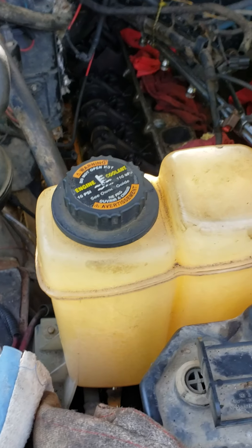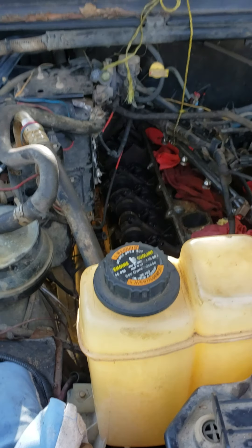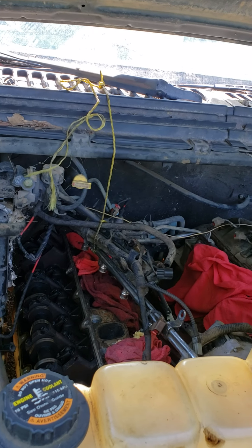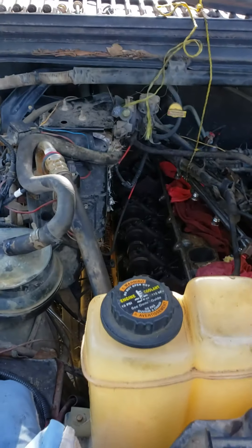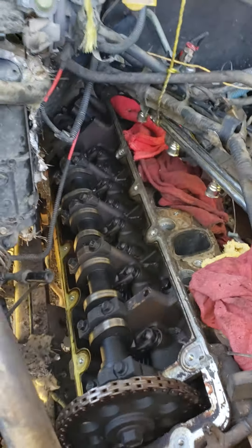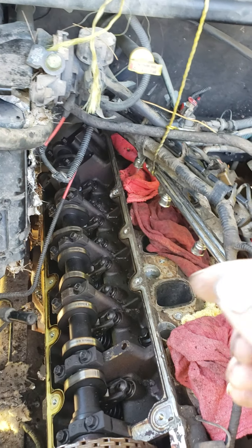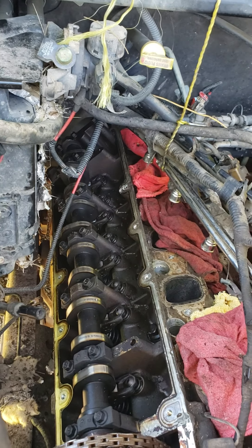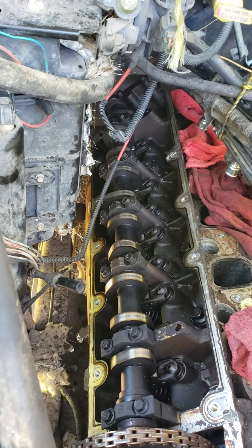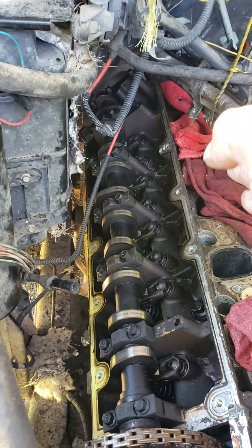Alright guys, today I'm gonna try to walk you through removing a valve cover on the passenger side on a 2000 F250 Super Duty — it's got the V10 engine, 6.8 liter. I ain't got fancy special tools; all I had was a wrench, a couple extensions, a swivel, and a deep socket, and that's what I was working with to remove this. You can get to all of them pretty fairly easy.